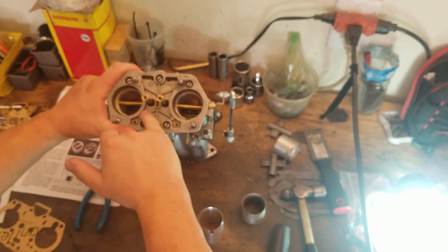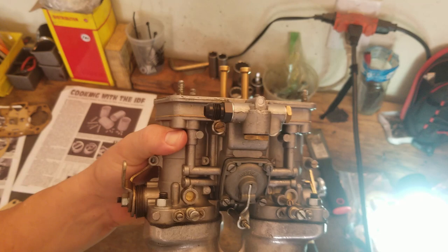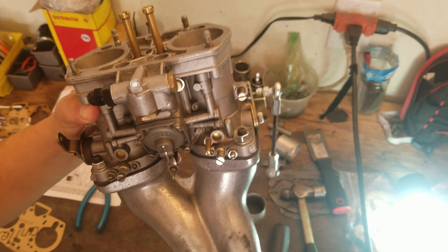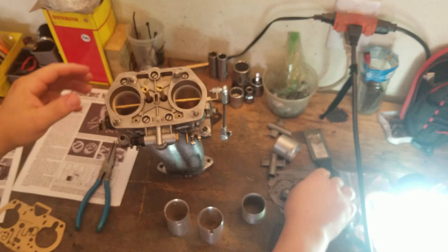What I ended up finding wrong is a clogged idle jet — or what it seemed to be, a clogged idle jet. The idle jet on the Weber carburetor is right here — that's your idle jet. So that was clogged; I didn't have clear vision through there. What we're going to do now is check the compression on the cylinder anyway, because I want to find out where my compression is sitting. Then we'll install the carburetor back and start it up and see what she runs like.